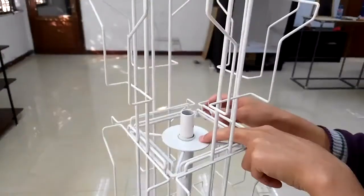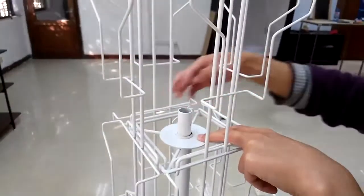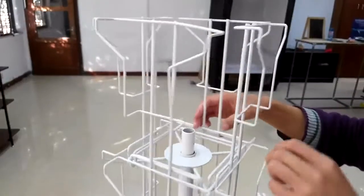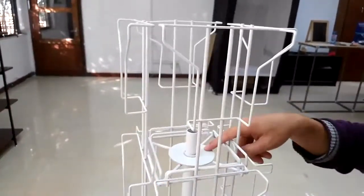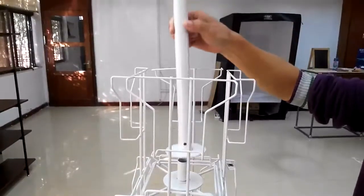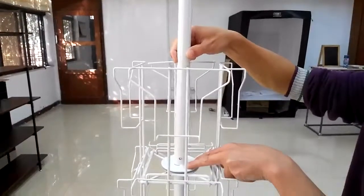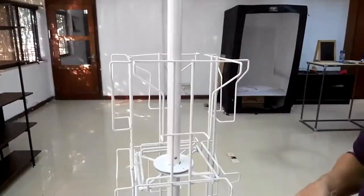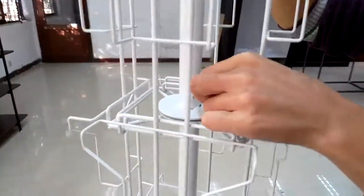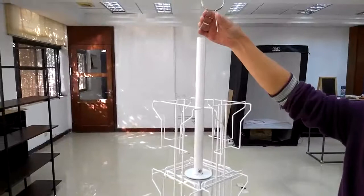Make sure everything fits inside snugly — this is the essence of this system. Hold as tightly as you can and insert the top tube. All the hooks must be in the hub. The thread is already in the top tube; just use the short screw and lightly tighten it to prevent vertical movement. Your rack will be fairly sturdy.